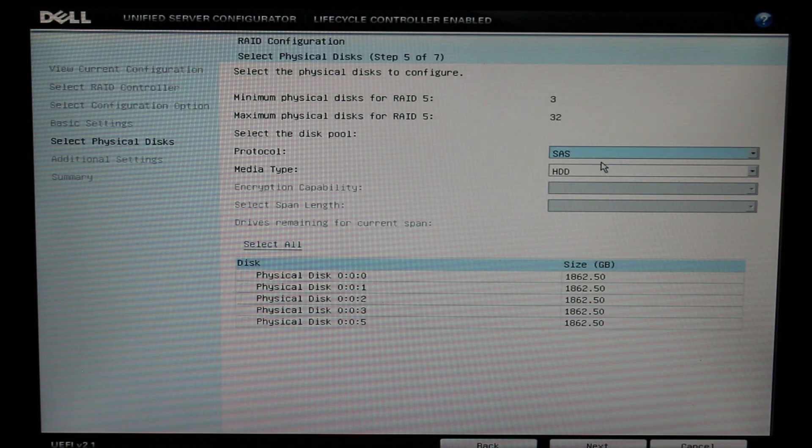On this screen, you'll find the minimum hard drives for a RAID 5, as well as the maximum, the protocol you want to use, as well as the media type, and a list of all the drives currently inside your server.